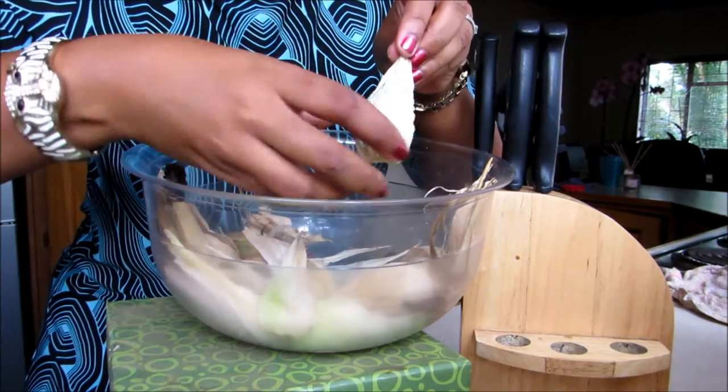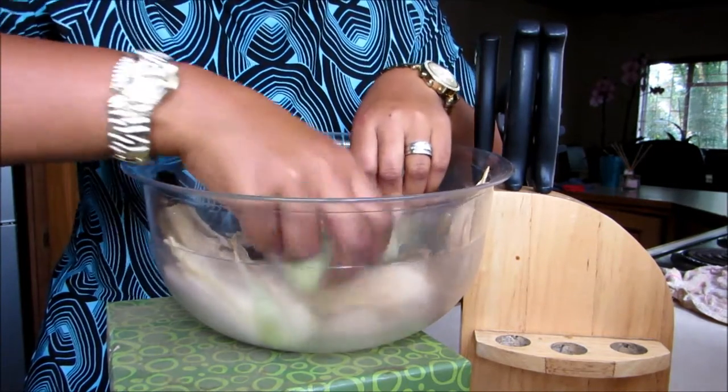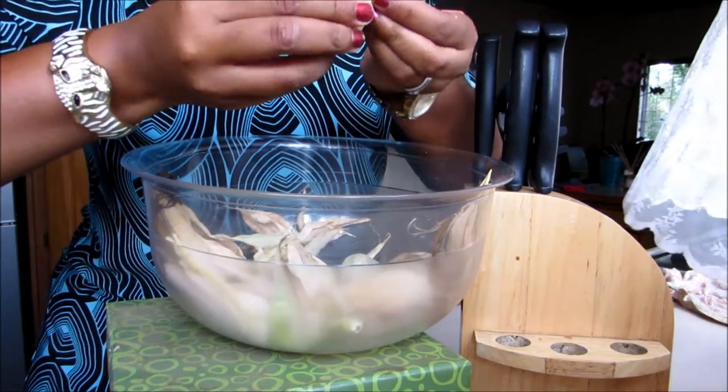This one I think was not ripe. It's this one. Wasn't quite ready, so it's completely white.